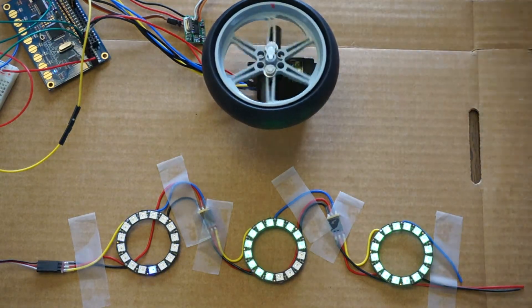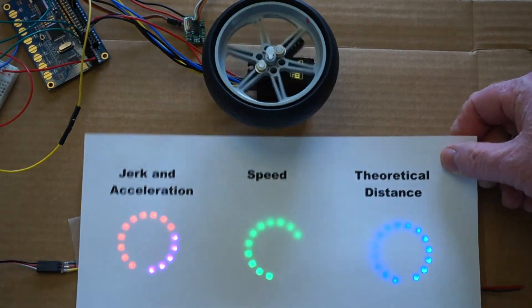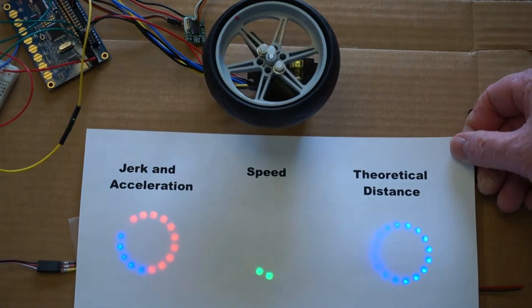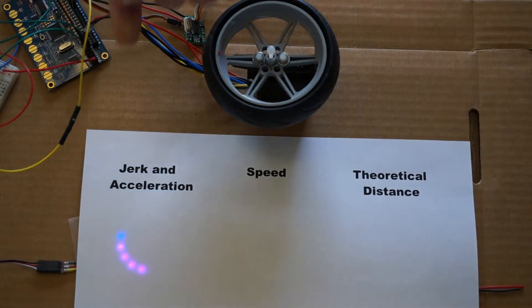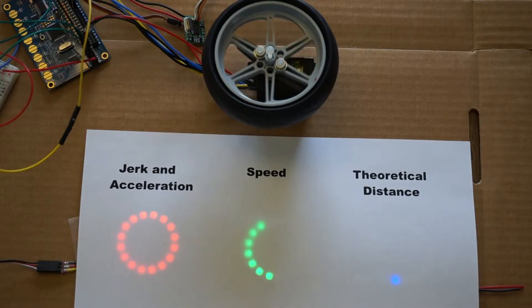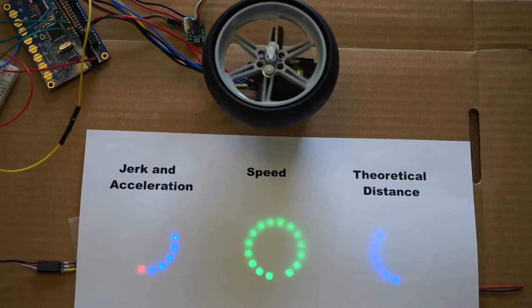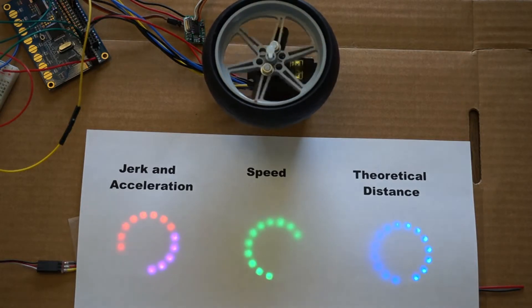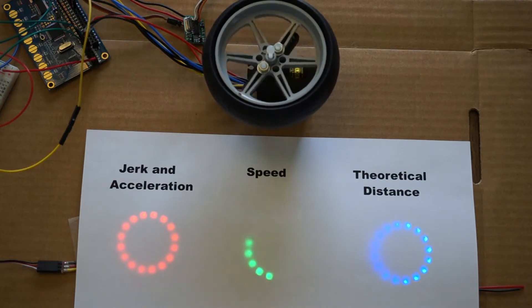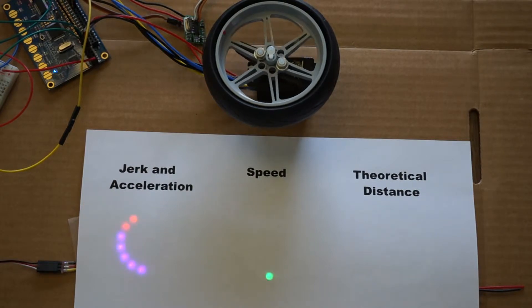We'll combine jerk and acceleration. The jerk is shown in blue on the far left and the acceleration is in red. You can see when the jerk is applied how the acceleration changes.